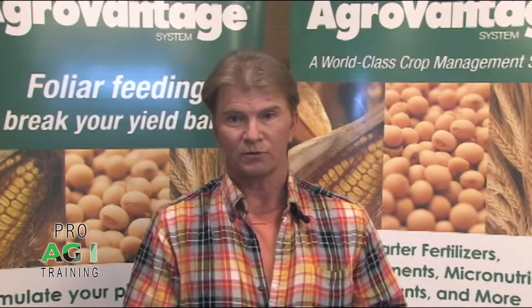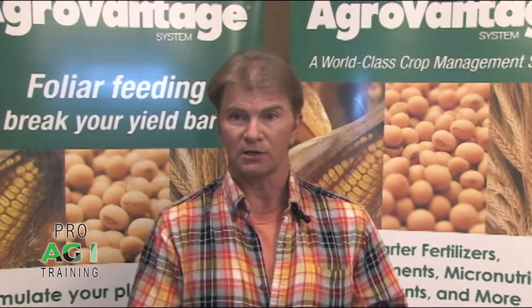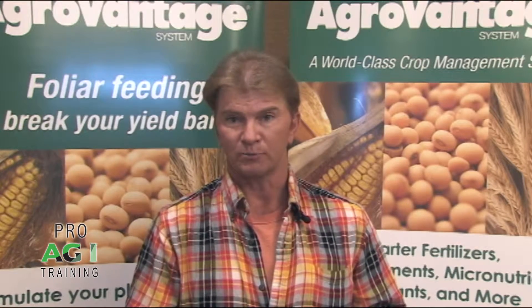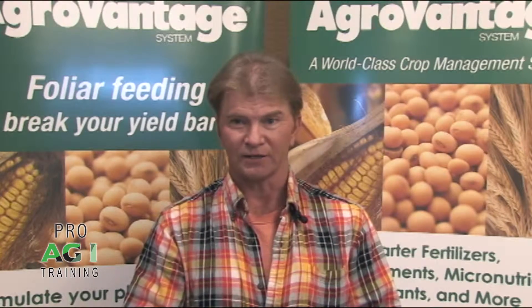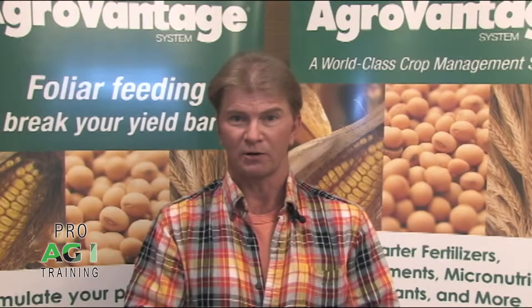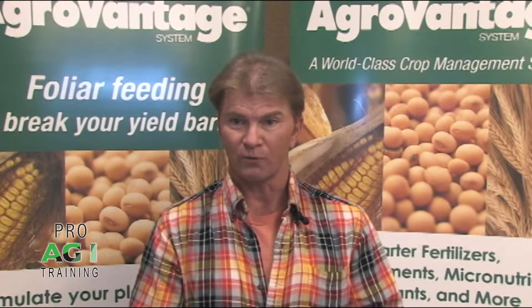With ProAg training, you learn all kinds of things — you can spend a dollar here and maybe make three bucks. It's an easy way to pick up extra money. Every time I come back, Denny Damon will spell it out a different way, or you'll pick up something that you might have let slip through the cracks or didn't get put in place the year before.